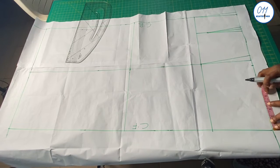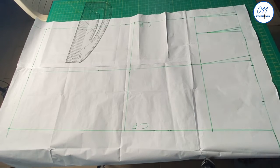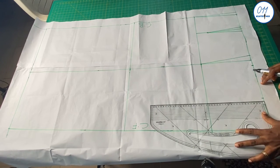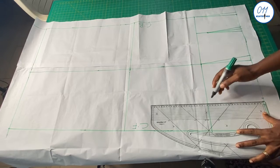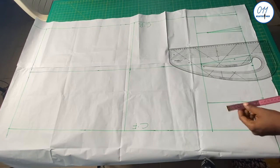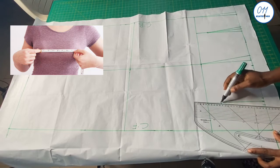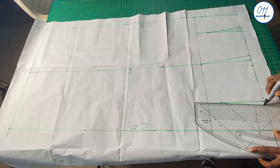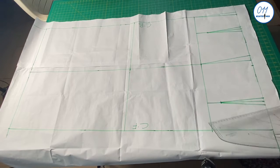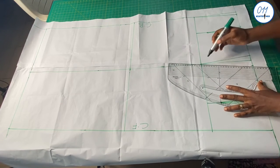I will now draw the waist dart for the front pattern just like I did for the back pattern. If you are wondering how I got the 4 inches for the waist dart position: I use 4 inches simply because this is the standard value for an adult. For accuracy, however, to know your exact waist dart position simply divide your bust span measurement by two. I will also connect the 10-inch mark for the waistline to the hip line.